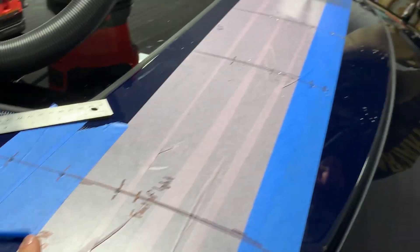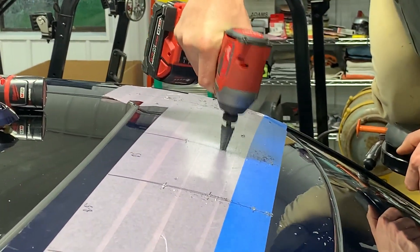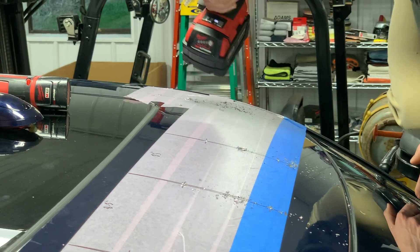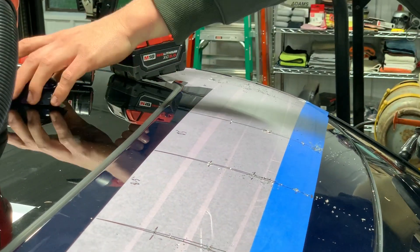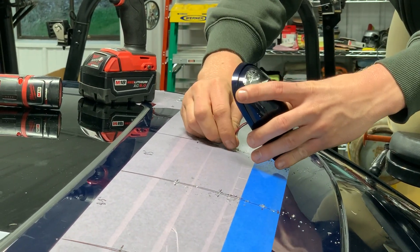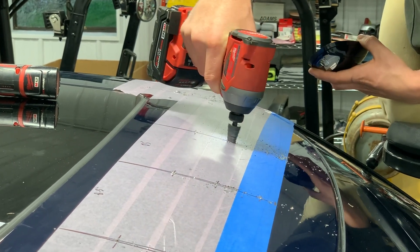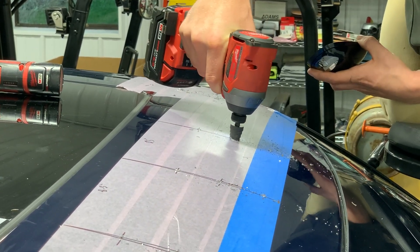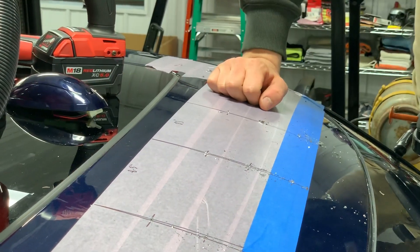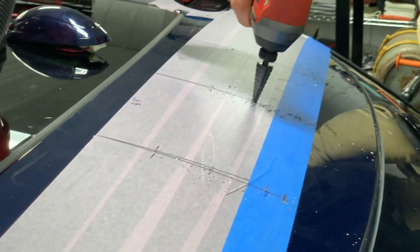Now that we have all our eighth-inch holes, we're running through and enlarging the center one so the plug can fit through there. After we get it, we take the light and just make sure it fits down through there. Double check it — beautiful. We're just doing that the whole way down, and after that all our holes are drilled and we can take all the tape off.